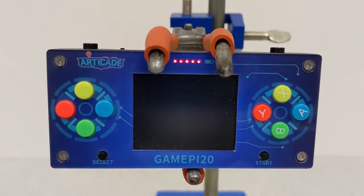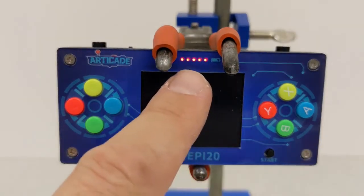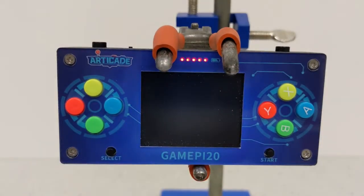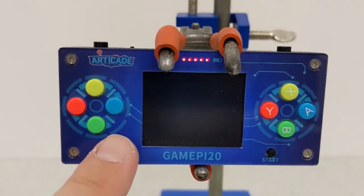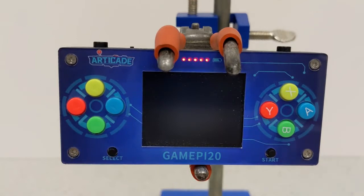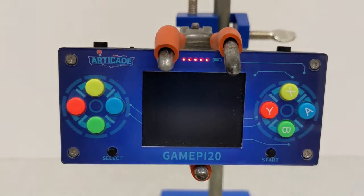I'm going to switch it on here and you'll see how long it takes to start up. The first thing you'll see is it has a battery indicator at the top — five little red lights that indicate how much charge is left in the battery. There are four buttons on each side: a select button, a start button, and two buttons on the top — the left and right shoulder buttons.